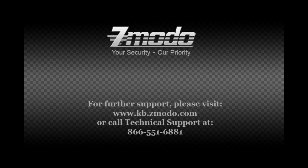Thank you for watching the Zmodo demonstration video on the Z2213GY. For more information on this product, please refer to kb.zmodo.com or contact us at 866-552-5151.